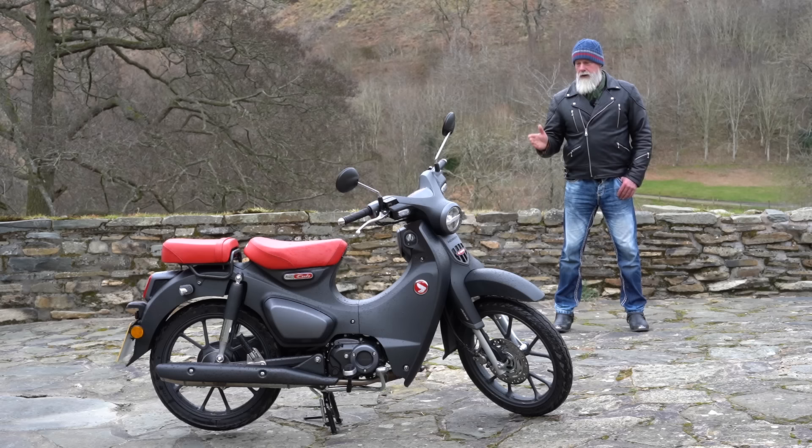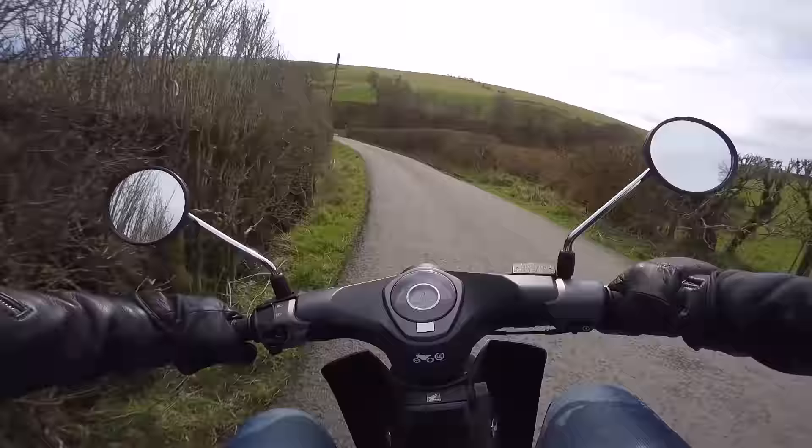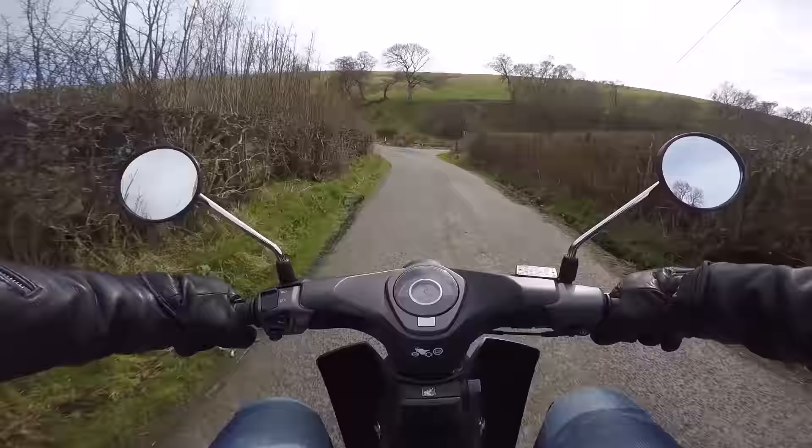No, I haven't gone completely nuts — there's a very good reason why I'm reviewing this Honda Super Cub 125, so watch the video all the way through to find out.